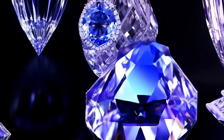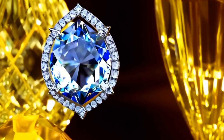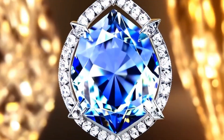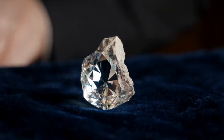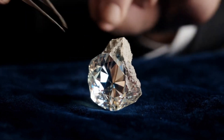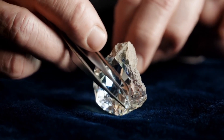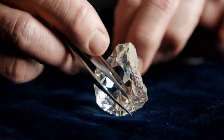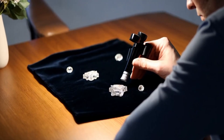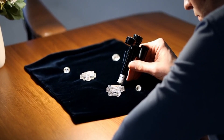Conclusion: identifying a rough diamond at home is easier than most people think. By combining these quick checks — appearance, newspaper test, fog test, glass scratch, water drop, and light reflection — you can get a strong idea in less than five minutes. Of course, these methods are not 100% conclusive. The best way to confirm is to have your stone examined by a professional jeweler or gemologist. Still, these simple tricks can save you time, money, and maybe even help you discover a real diamond hidden in your collection.